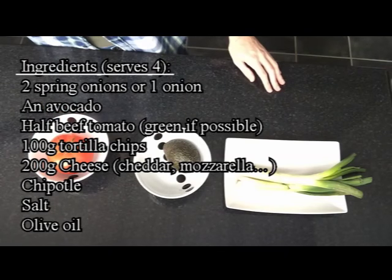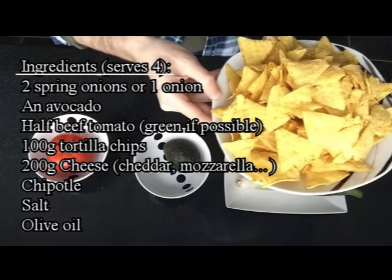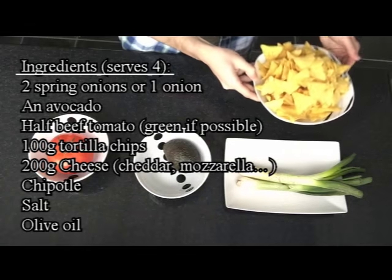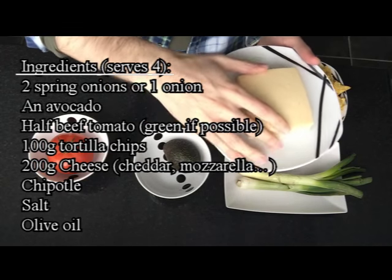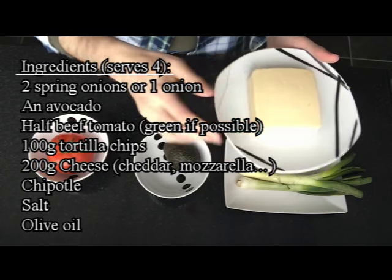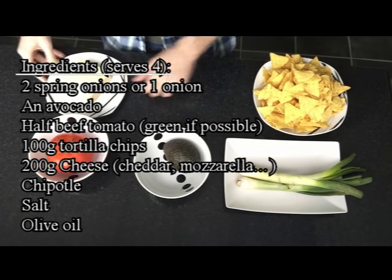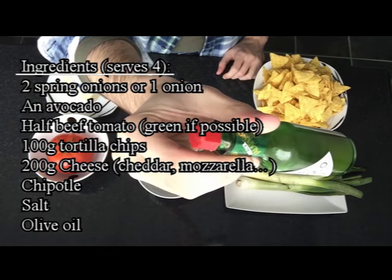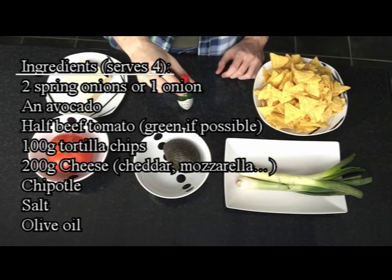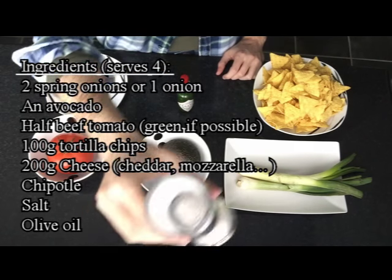100 grams of tortilla chips, 200 grams of cheese — either cheese, mozzarella, or whatever you like — 100 grams of chipotle sauce, olive oil, and salt.